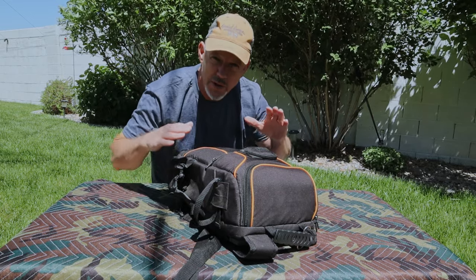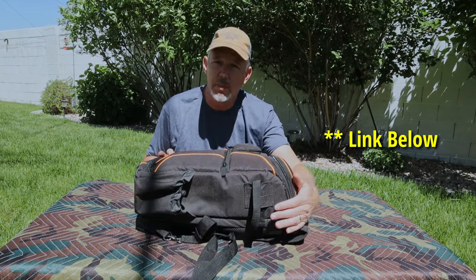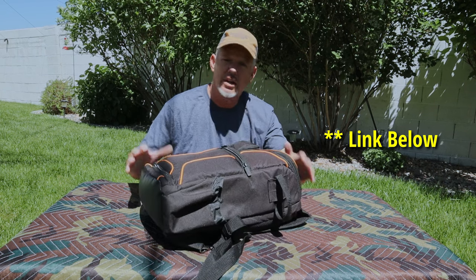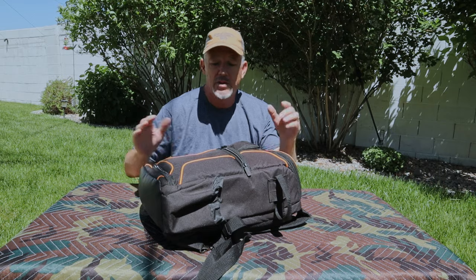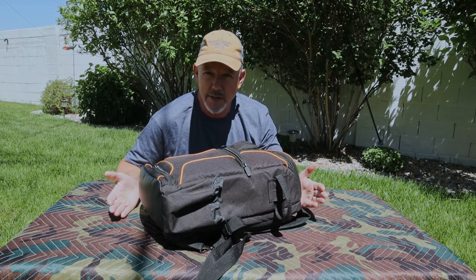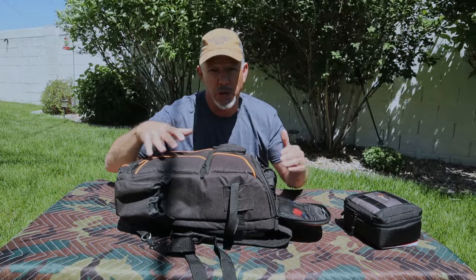This is a bag I purchased on my own a few years ago and wanted to share this experience with you. This bag is a camera bag — it's the USA Gear Model S17. It comes in different colors; I picked up the orange model because it was on sale. I'm going to empty this bag and show you what space you have available to put your gear in.